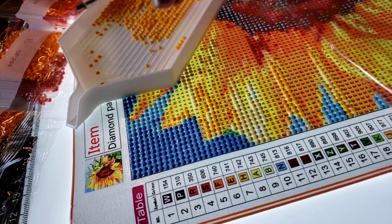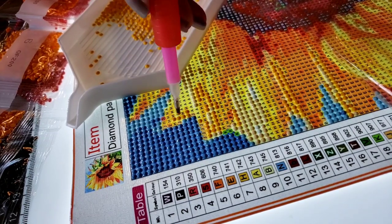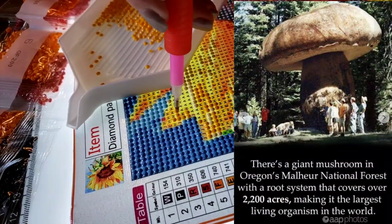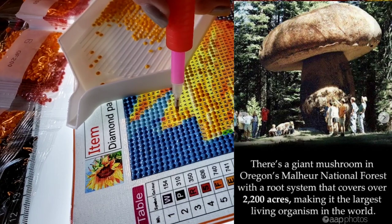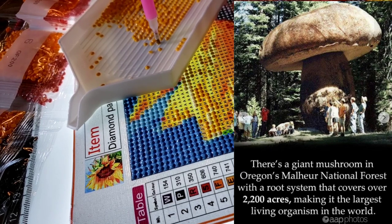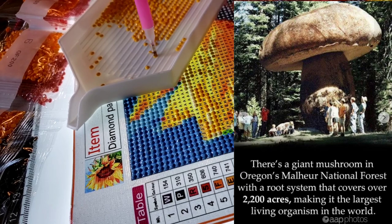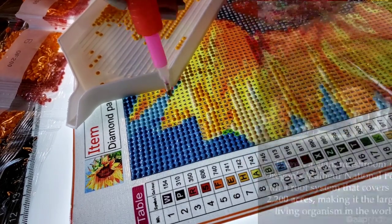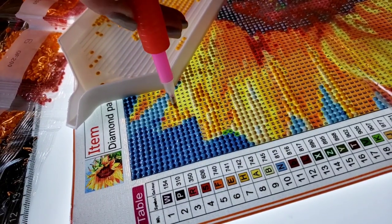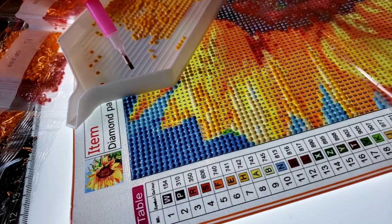Another fun Earth Day fact: the largest living organism — do you know what it is? It's a fungus. It stretches 2.4 miles and it's in the Blue Mountains of Oregon. So if you want to go see the largest living organism, head to Oregon for 2.4 miles worth of fungus. I have allergies, so I'm staying away.